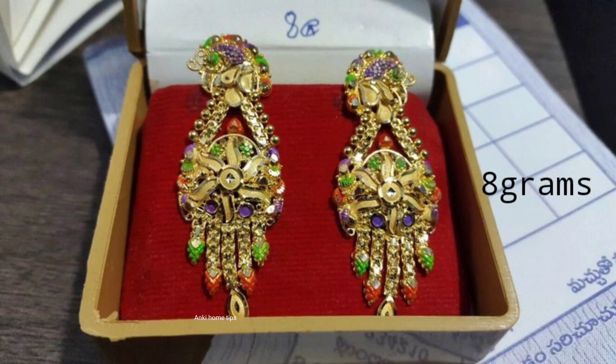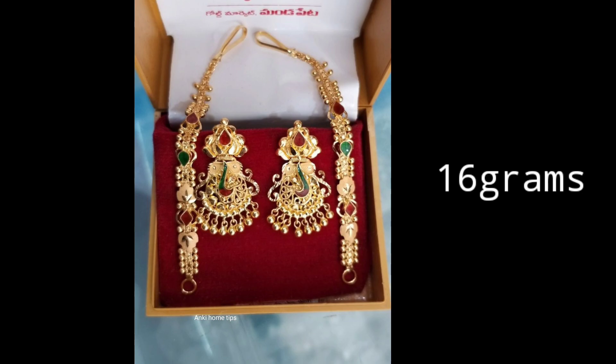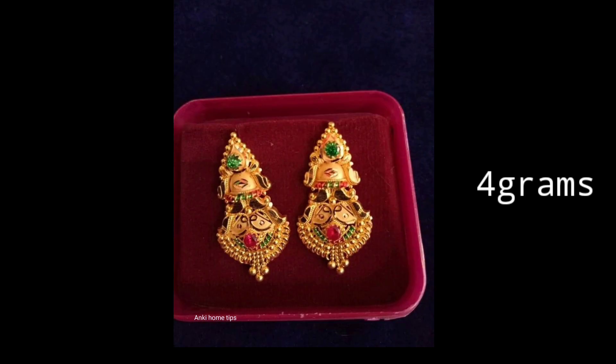If you like the video, please comment in the comment section and like the video. Please don't forget to subscribe to our channel. We will be able to make a beautiful gold collection.